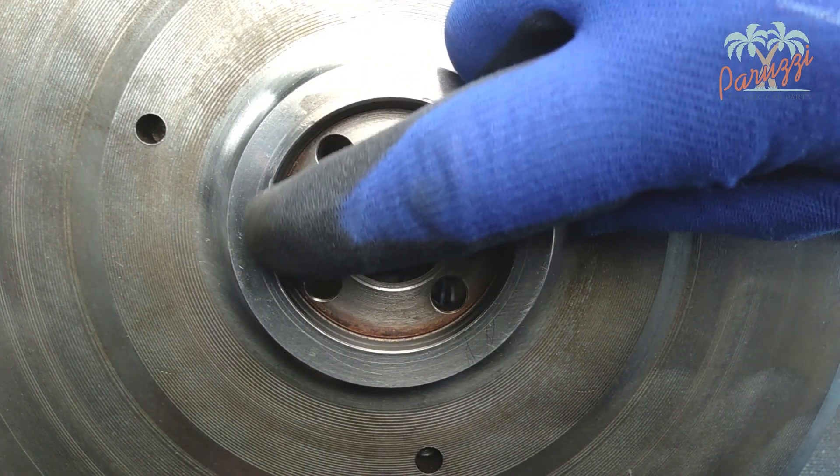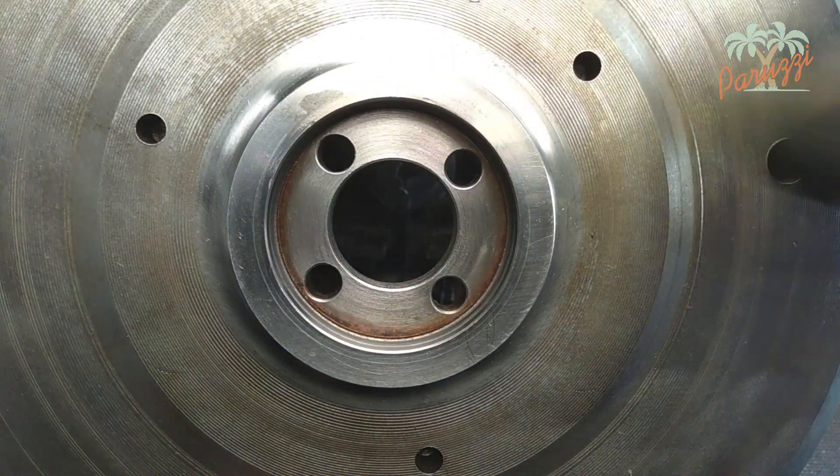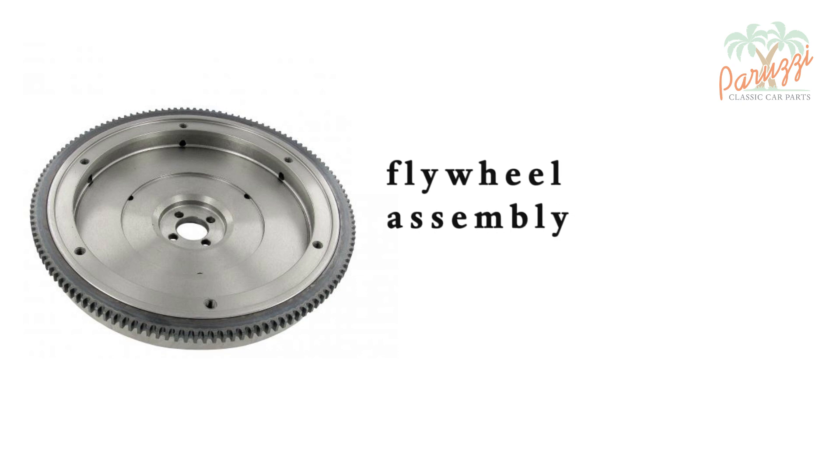The only solution in this case is to replace the flywheel. For now we will use the old flywheel, which will only serve to rotate the crankshaft. If the crank seal is not leaking you could reassemble the flywheel. We are going for a total engine overhaul — even in this case it is useful to mount the flywheel so you can rotate the crankshaft.